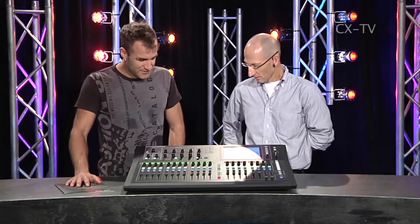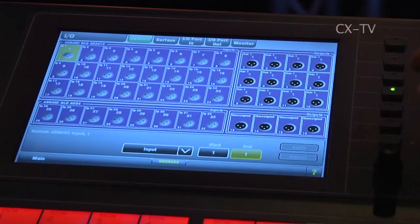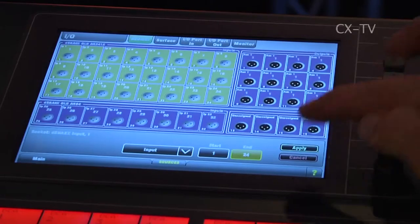I'm here with Maxwell Torts from Technical Audio Group. Max, welcome. Thank you very much. Tell us about the GLD-80 from Allen & Heath. Well, we've just released this GLD-80 — it's a smaller version of iLive to some extent, but it's really targeted at replacing a typical analog-type system.